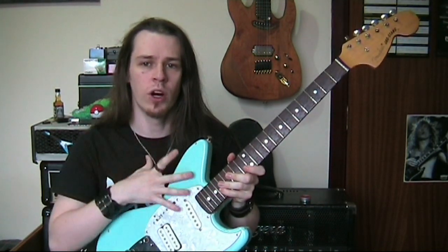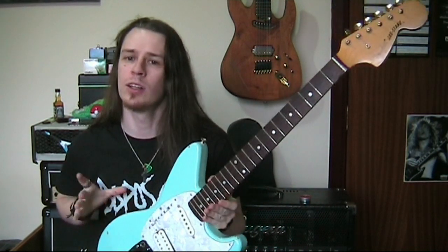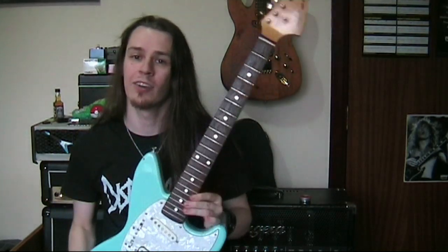I'm going to document some of my work on this guitar so you can see some of the common problems and how to fix them, so this might be a little series of Jagstang repair.